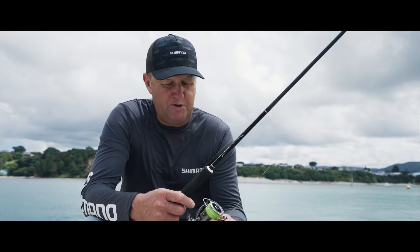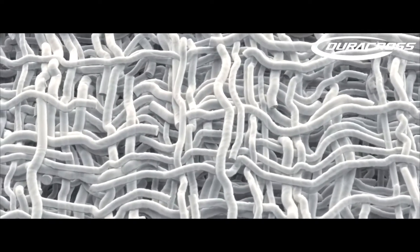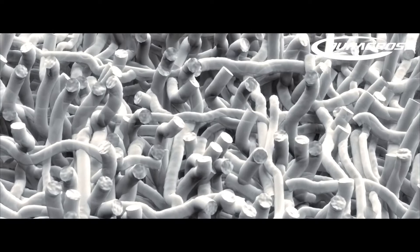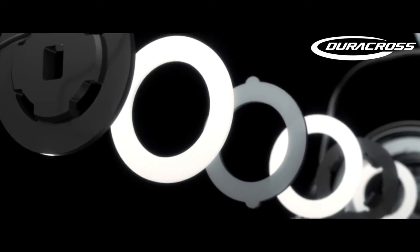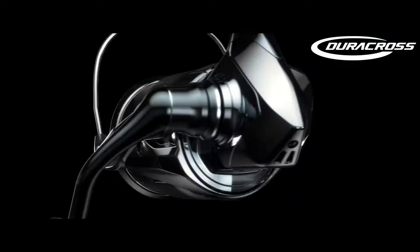What I was quite impressed with is it's got a new drag wash material called Duracross. In essence, it's as silky smooth as a felt drag but just as durable as a carbon drag. It's a new woven material. We've caught a few fish and the drag system is absolutely flawless — it is so silky smooth, it's incredible.